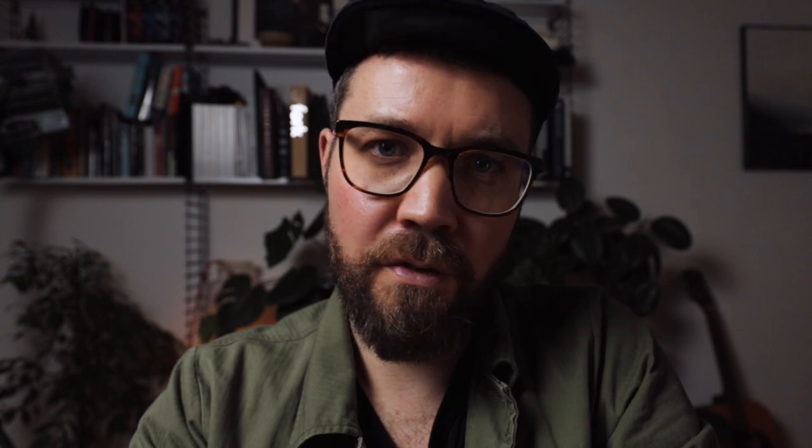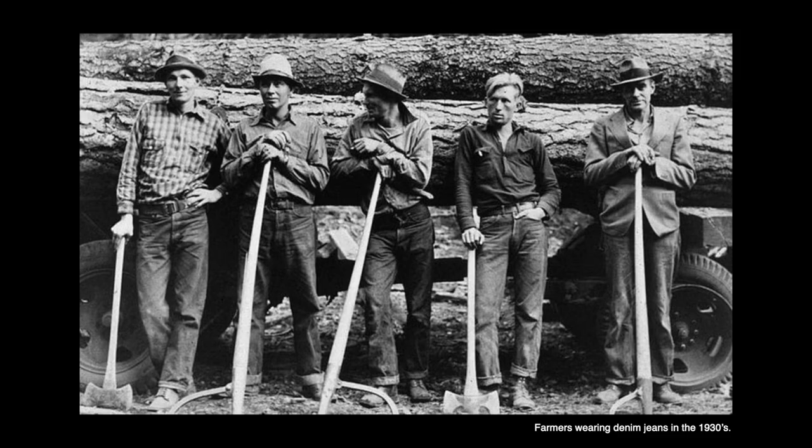Denim heads like to flaunt this by cuffing their jeans, revealing the salvage edge. Back in the days, pictures of the miners and farmers wearing their salvage denim — they would do the same thing, but this wasn't a show-off. This was to account for all of the jeans being made in one single length, to make it easier to mass produce, to account for folks being different heights, and also to deal with the shrink.